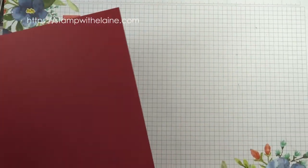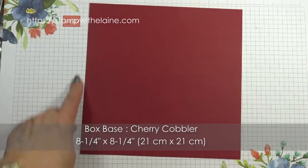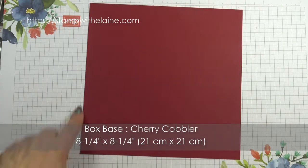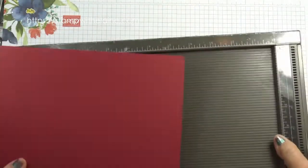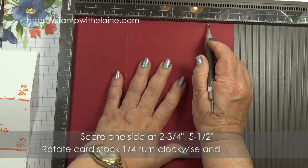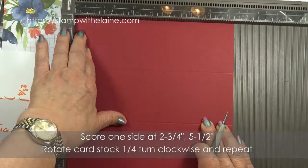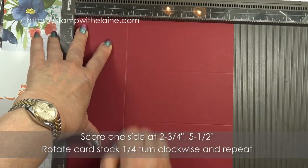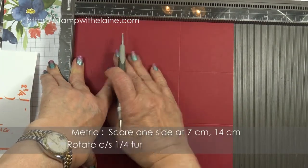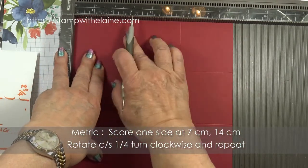This box is easier to make than you think. The box base is eight and a quarter inches by eight and a quarter inch square — in metric that would be 21 centimeters by 21 centimeters. In imperial you score this at two and three quarter inches and five and a half inches. Rotate it a quarter turn and score again at two and three quarters and five and a half inches. In metric that will be seven centimeters and 14 centimeters. Rotate it and score again at seven and 14.